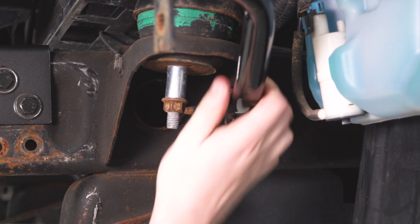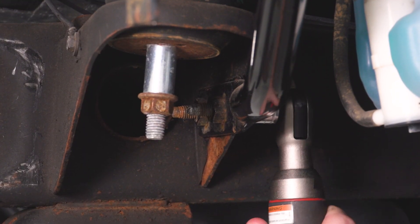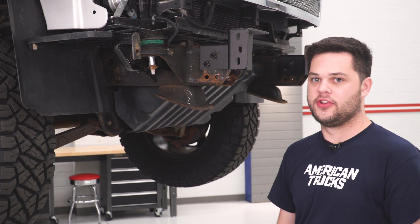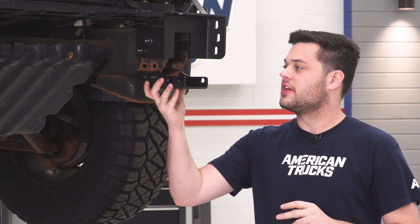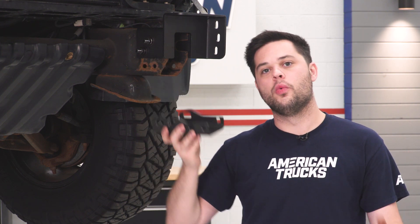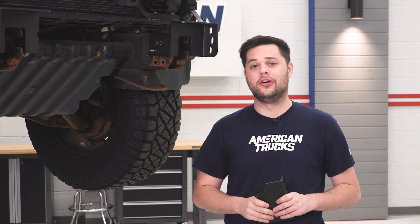For clearance reasons, we're gonna need to remove this support bar here — two 15-millimeter bolts on this side right below the body mount. And we're gonna do the same thing for the other side. Now our truck is pretty much ready to go for our new bumper. One thing I did wanna touch on, even though our truck does not have them, is tow hooks. Here's how that would work if you did have them: this bracket is a tow hook extension — it goes right on your frame rail like so, and it pushes your tow hook out to the end, giving it the necessary clearance to work with the Barricade front bumper. We're not gonna do that — it is in the kit if you need it.